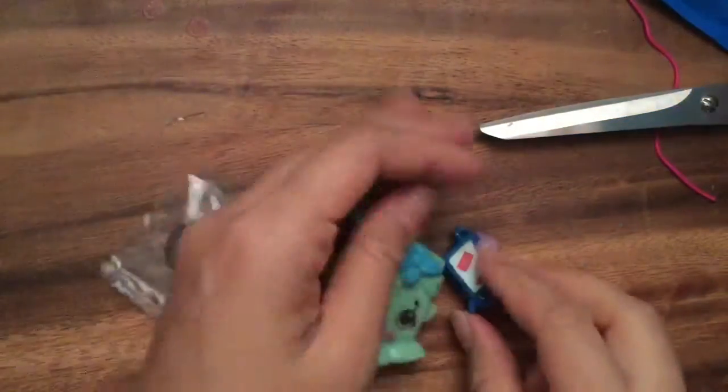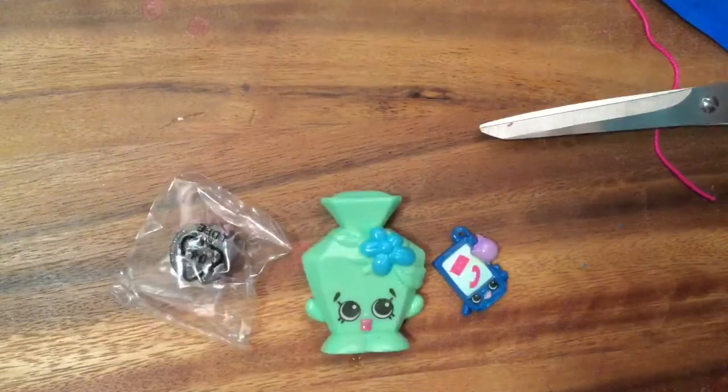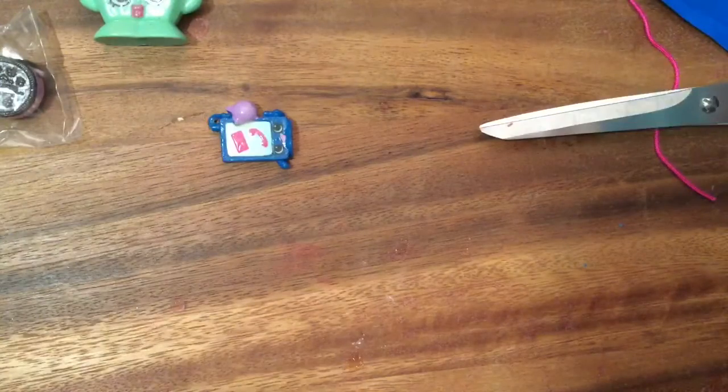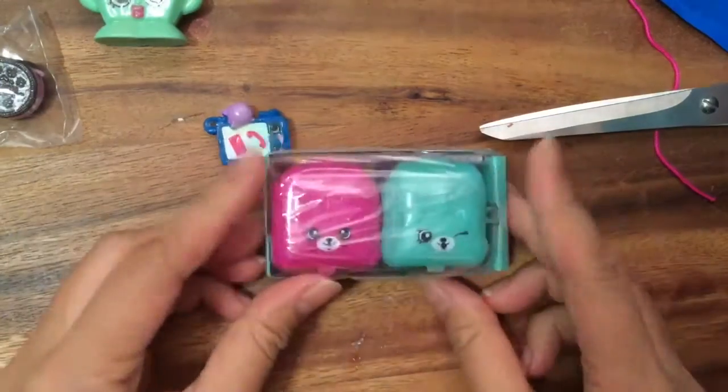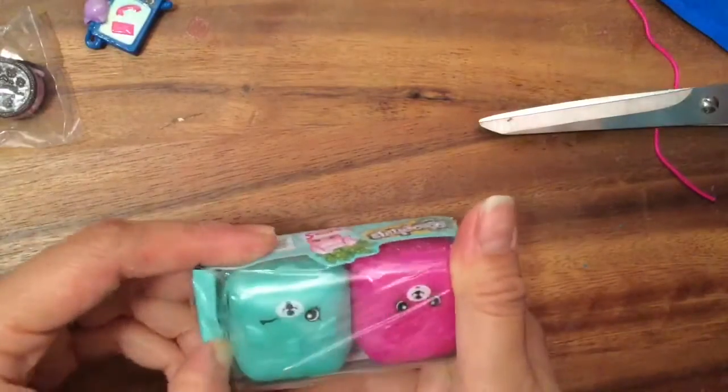There you can see them glow! Let me turn the main lights back on. Since I got duplicates, I'm thinking I'm going to open up one more Shopkins set. Let's open up this one — these are season 5 Shopkins, I have a bunch of these that I haven't opened yet.